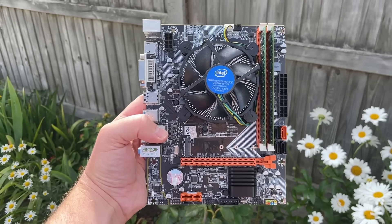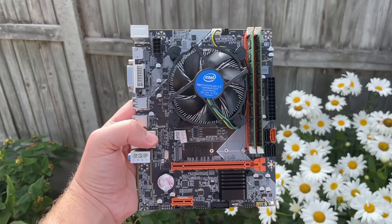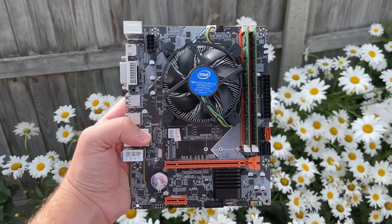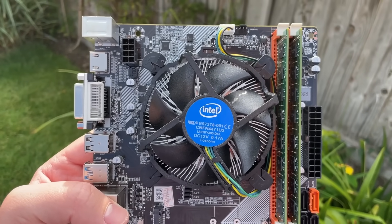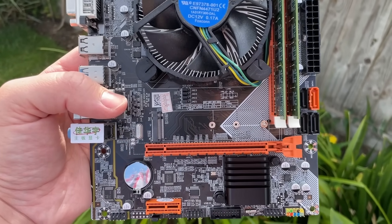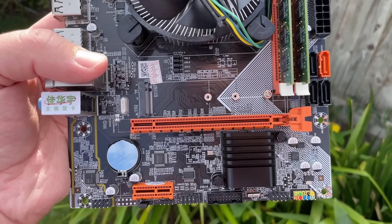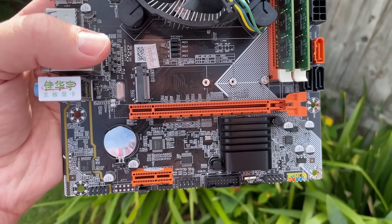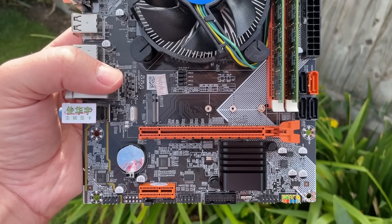If you get lucky, a second hand CPU may even come with an included cooler. Obviously prices and availability will vary depending on where you live, and converting costs isn't really representative of what you could expect to spend in the US, but I always like to share where I buy PC parts and how well they pair together. Performance is one thing that should be similar regardless of location.